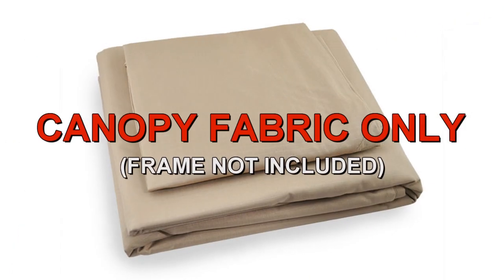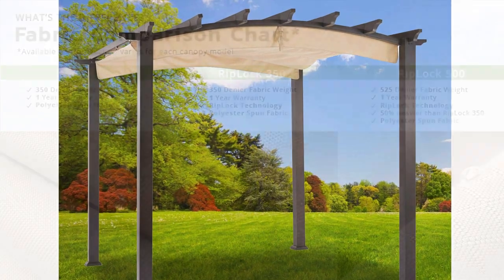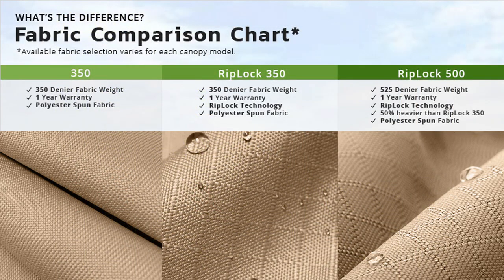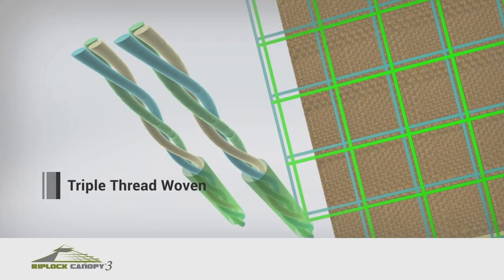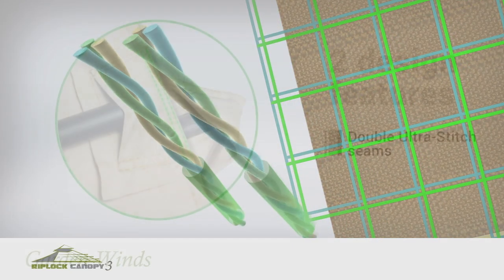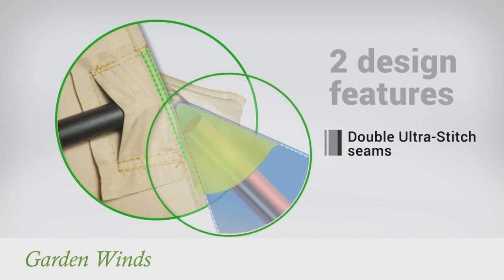Garden Winds offers a replacement canopy designed to fit the arch pergola. Our canopies are offered in multiple grades of fabric, from standard 350 to our exclusive RIPLOK 350 and RIPLOK 500. RIPLOK is made with triple thread grid lines that add durability to the canopy. Our canopies also have Dura Pocket construction with Ultra Stitch for added strength.